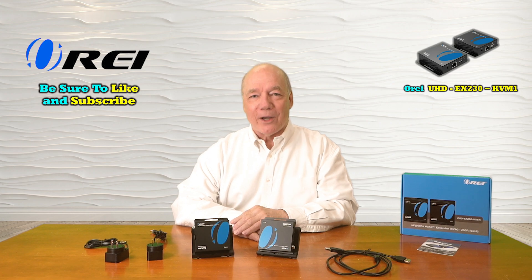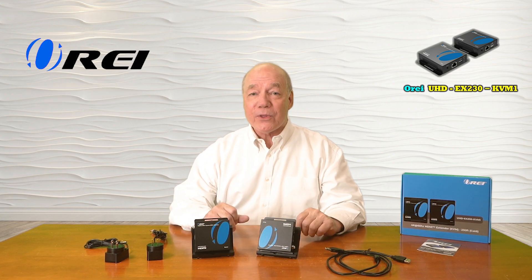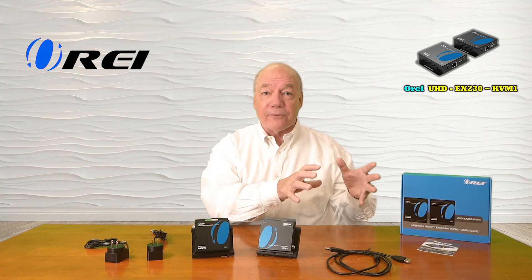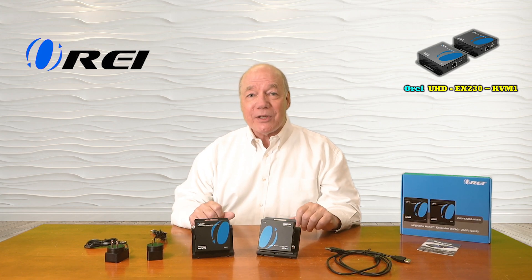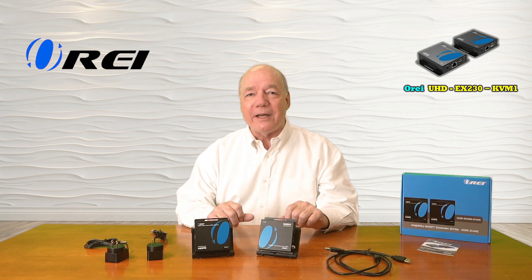Hey there tech fans, Rick here from the O-Ray team with an overview of the UHD-EX230-KVM1 HDMI extension kit with KVM functionality. This product was engineered to make it incredibly easy for you to share all of your media content from one location with a second remote location up to 230 feet away over a single Cat6 or Cat7 LAN cable. The product fully supports 4K media content and is both HDMI 2.0 as well as HDCP 2.2 compliant, which means it's plug and play compatible with a wide range of modern media gear.